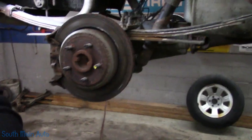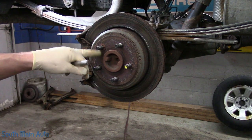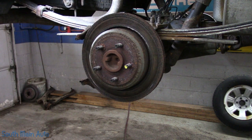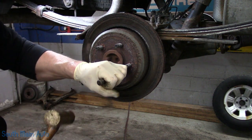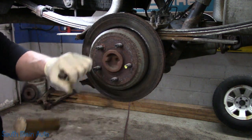Step two: you've got to get the rotor off. This is the OEM rotor. We can get that other pad off and throw that over in the bucket. We've got to get these clips off — you just use a chisel and knock on each side of them, crack them. That popped right off.